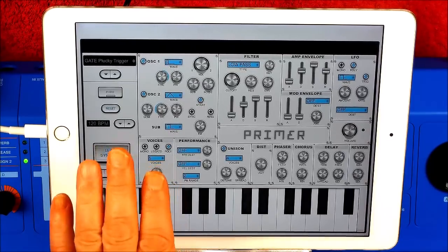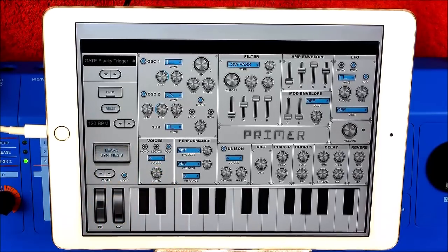This was a patch that originally started as a gate plucky trigger — got to be careful how you say that — plucky trigger. So we're going to have a play around with that sound.